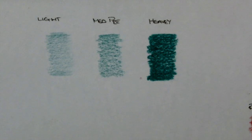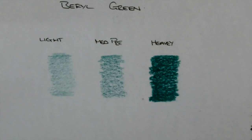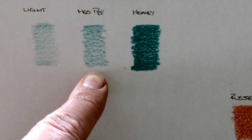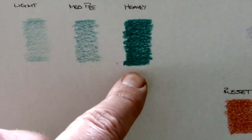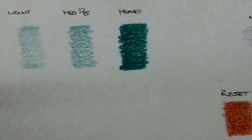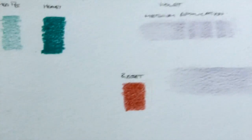At the top here, this is a barrel green that I've used. As you can see, this is a light pressure, medium pressure, and a much heavier application, and you can see the range of the pencil when you're laying the colours down. It's really vibrant in colours.